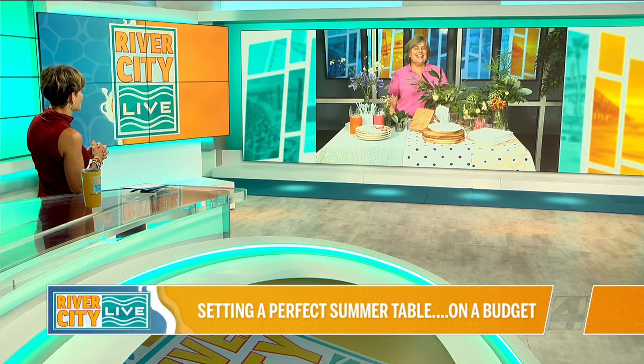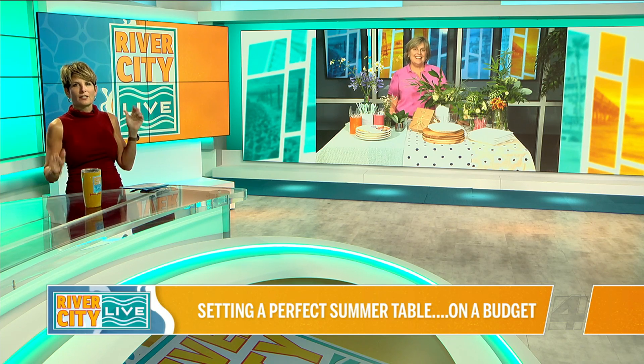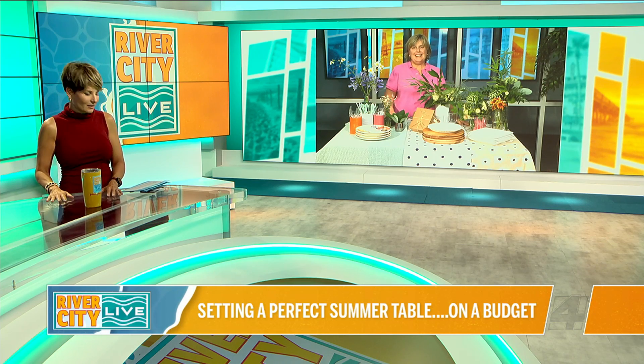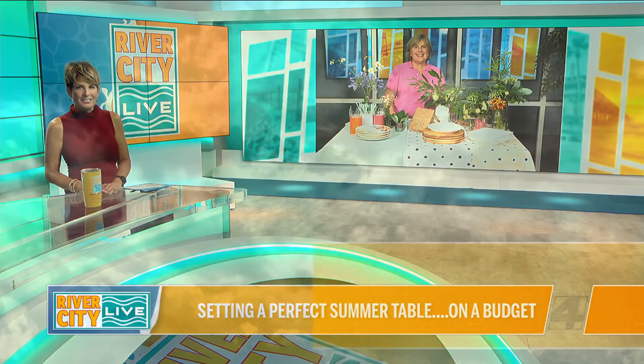Love it. Now we're totally in the mood for a summer picnic for sure. Donna, we definitely need to have you back because this woman can go for days and days with these wonderful tips and they don't cost anything — and that's what's fantastic. Thank you so much. We're going to be right back with more Reverse City Live.